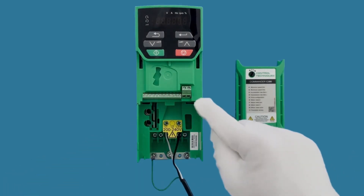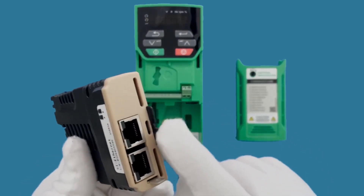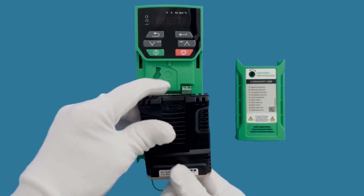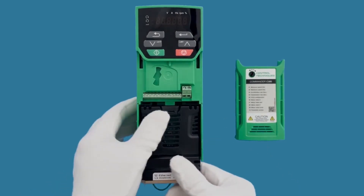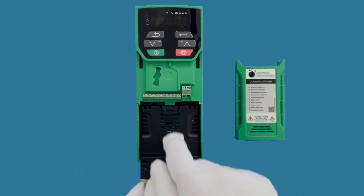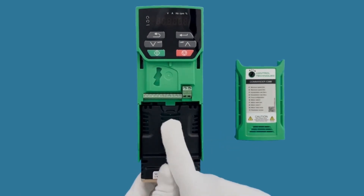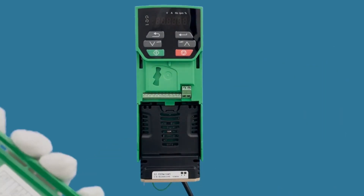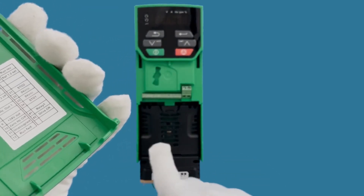Now you can clearly see the communication bus right there and we can simply put the module in. If this drive were a bigger drive, you'd also need to make sure that the little tab slid into the drive and then rock it into position. But on a small drive like this you just push it in — now it's snapped in. If I wanted to remove it, there's this little button here.